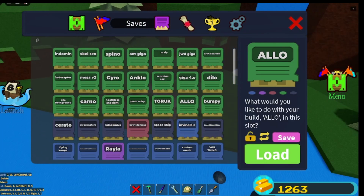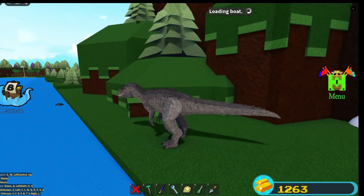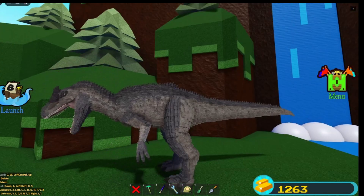The Scorpius Rex is probably not your guys' favorite build that I have. I would probably say maybe the Allo might be my favorite and maybe your guys' favorite too. I'm not sure which one you guys like more.